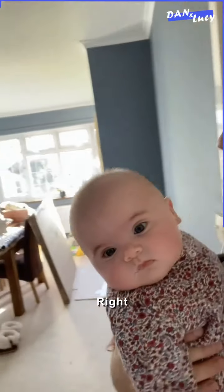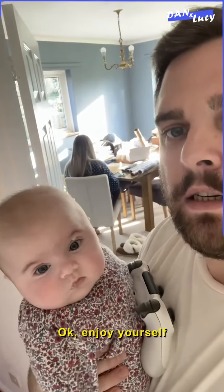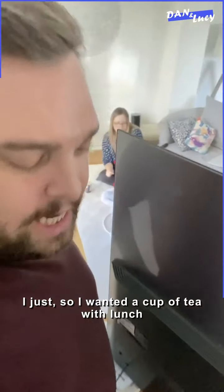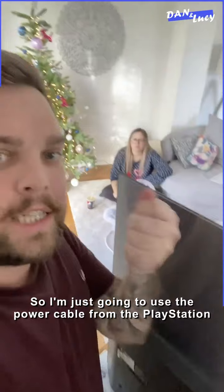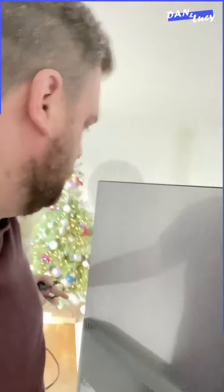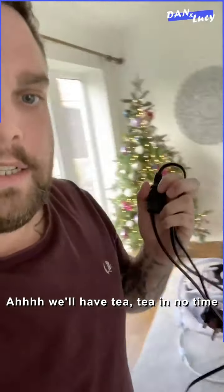Phase two, mate. Just taking a half a turn for a nappy change upstairs — two minutes. Fresh and clean baby. I'm just saying I wanted a cup of tea with lunch. The bloody kettle's broken, hasn't it? So I'm just going to use the power cable from the PlayStation because it's the same three-pin plug. I'm just going to plug that in so we can have a tea with lunch. Okay. We'll have tea in no time.